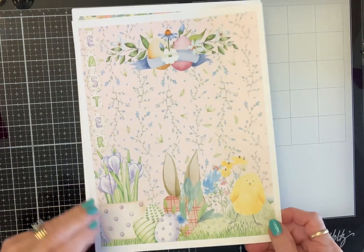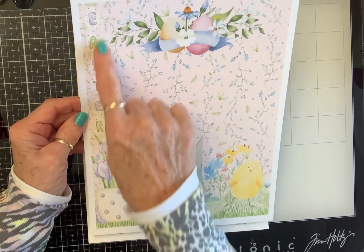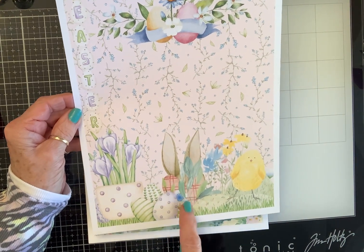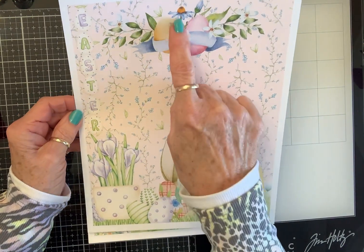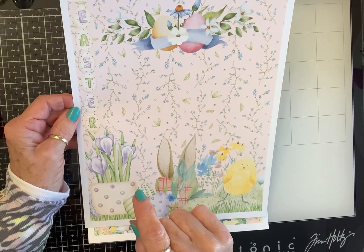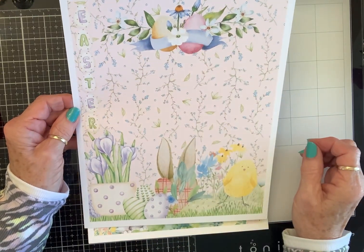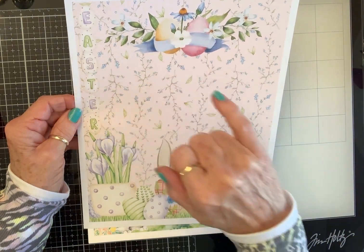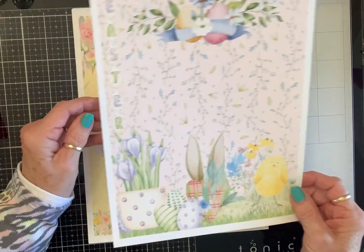Here is this beautiful paper. This has a really soft pink background and it has eggs that say Easter, narcissus, more eggs, a little bunny behind a heart, a little fat chick, and some cone flowers. That's a blue cone flower — beautiful. I grow white ones and pink ones but that one is gorgeous. And then there are what look like maybe dogwood and a zinnia. I'm a flower girl if you can't tell. And then this beautiful little vine. That's the first page.